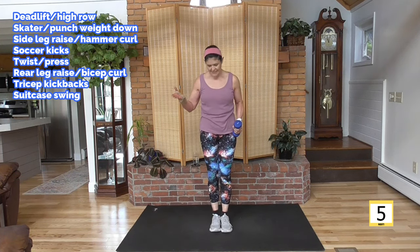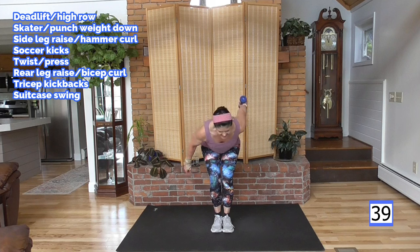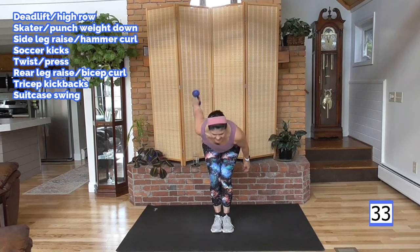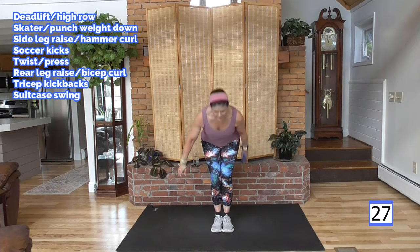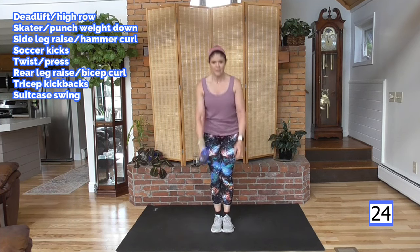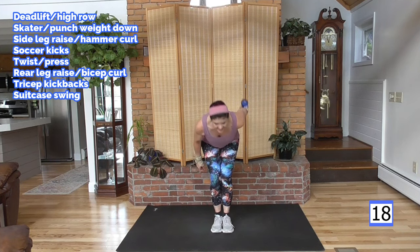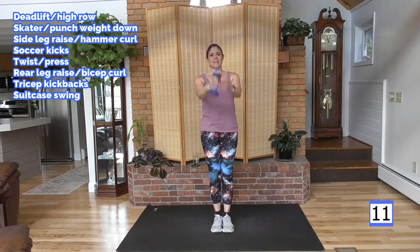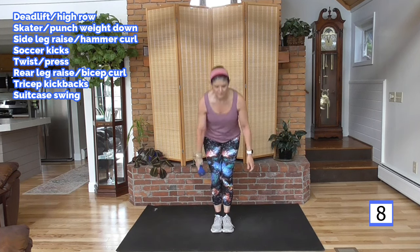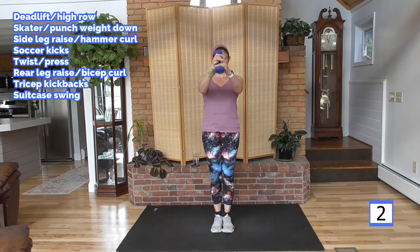Suitcase swing — I love this one. Feet together or as close as you can. Hinge or squat, swing your weight, switch hands. The hard part is over — you are over the hump here. It's our last 40-second round. In this type of format, the 30-second rounds and 20-second rounds coming up are going to seem easy. And remember — easier than when we did them the first time. Now we're very warmed up, we've got the moves, and it's going to be short comparatively.